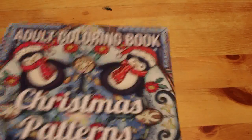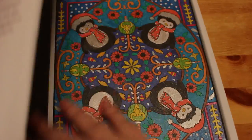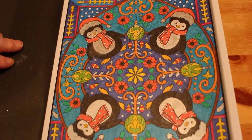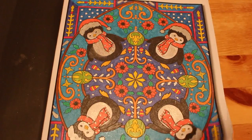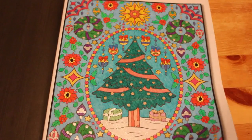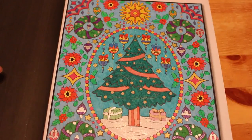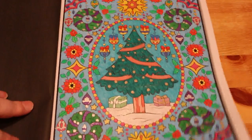Christmas Patterns by Jade Summer. We did this one last November — all glitter gel pens and some Wink of Stella, really nice. And also this one again with gel pens — not all glitter, although I did do glitter on them — done in order as they are in the book. Some Wink of Stella on the snow to make it glisten. That's all I've done in that one so far but I do like it.